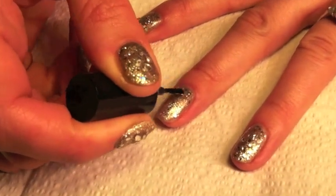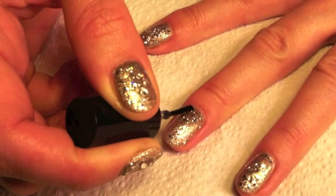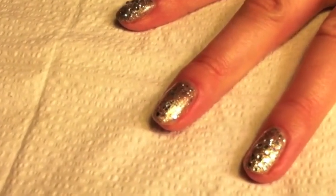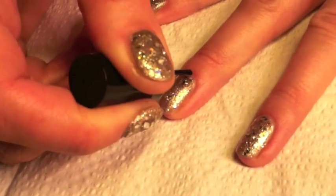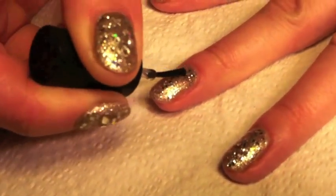Apply another layer of your gel base and top coat and then while the gel is still wet, before you cure it in your lamp, you want to add your crystals.